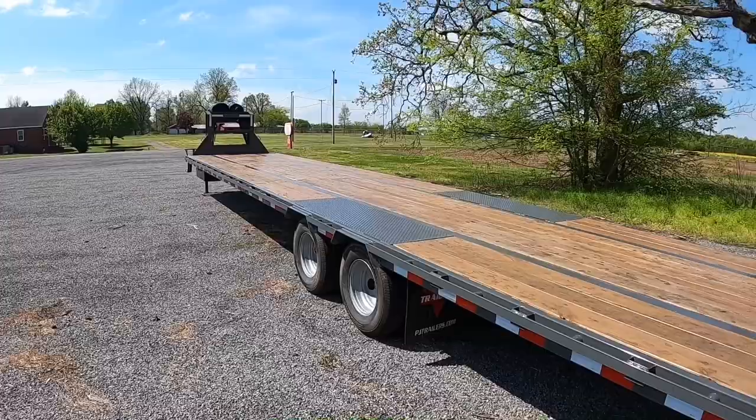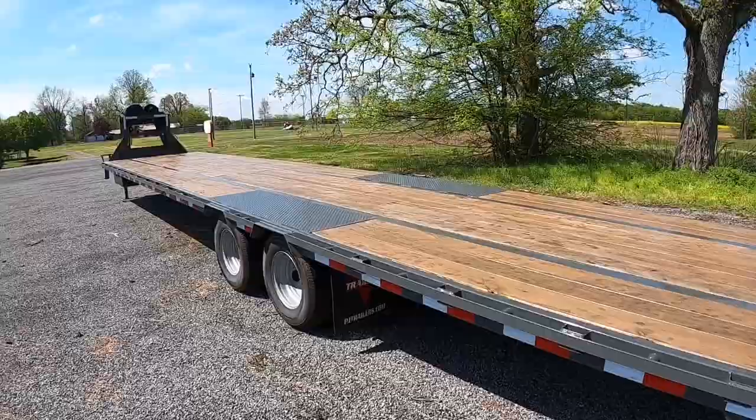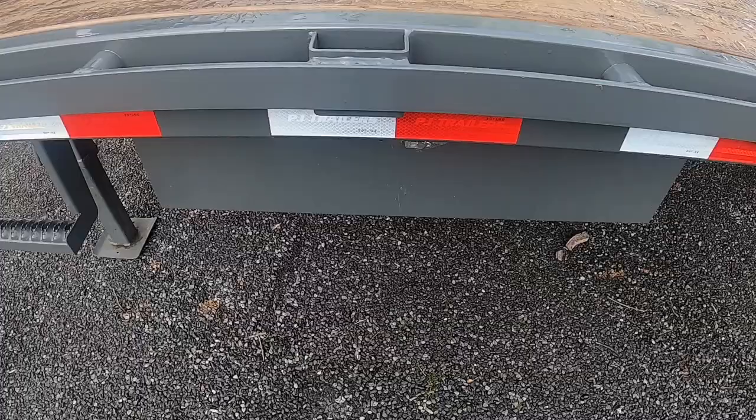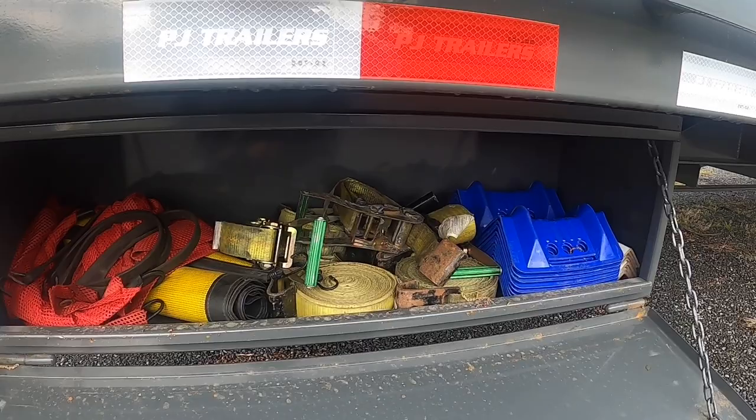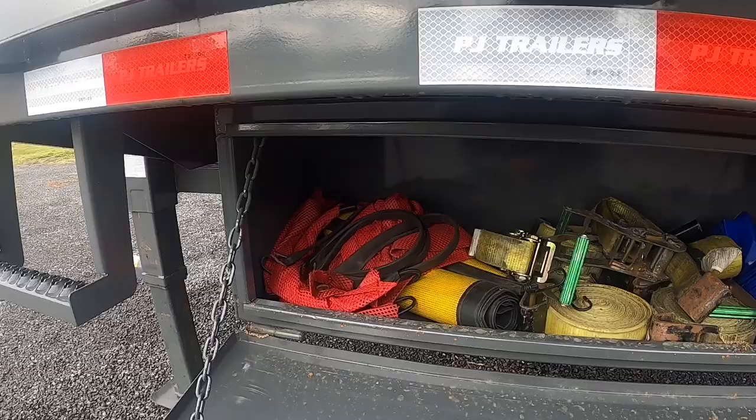One thing I don't like is how far inset the tool box is — it's a little bit harder to get to, you're going to have to squat for sure. The inside isn't huge but it is a little extra, and for a hotshot setup the more space you can get the better.